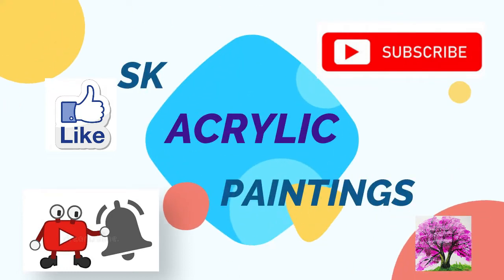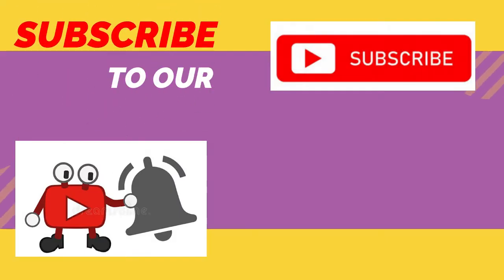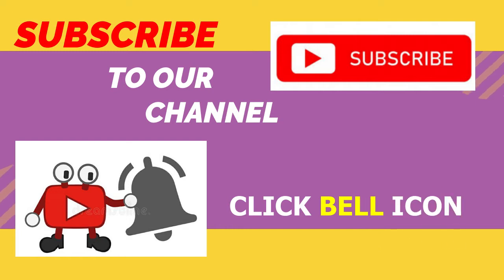Hi friends, I am SK. Please do subscribe to my channel. I am going to do a simple painting.